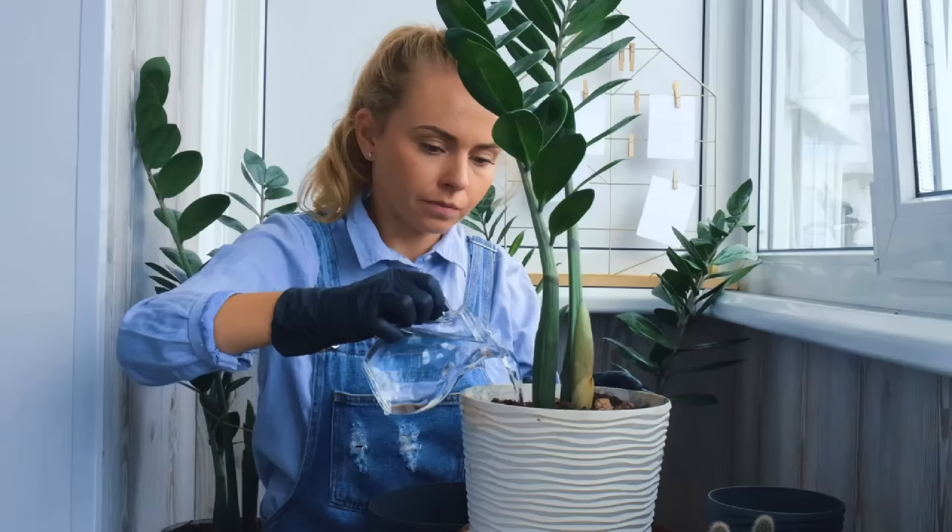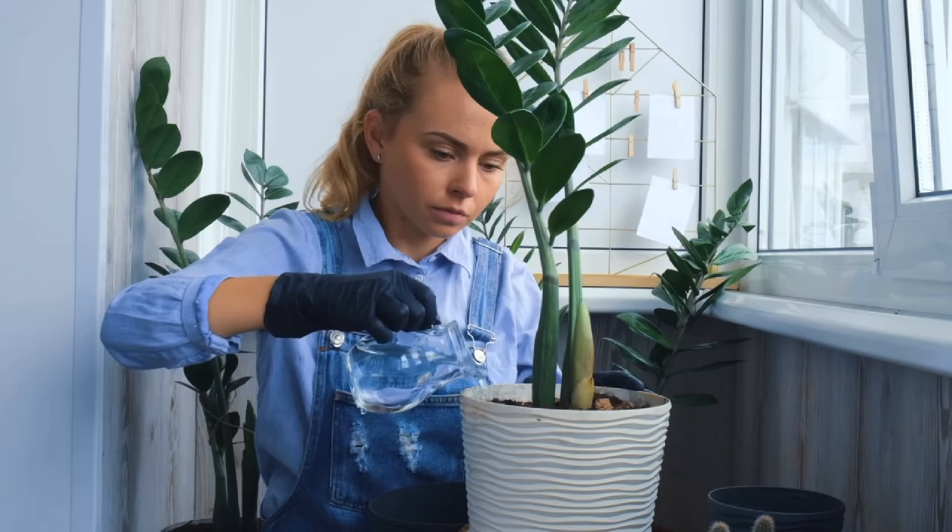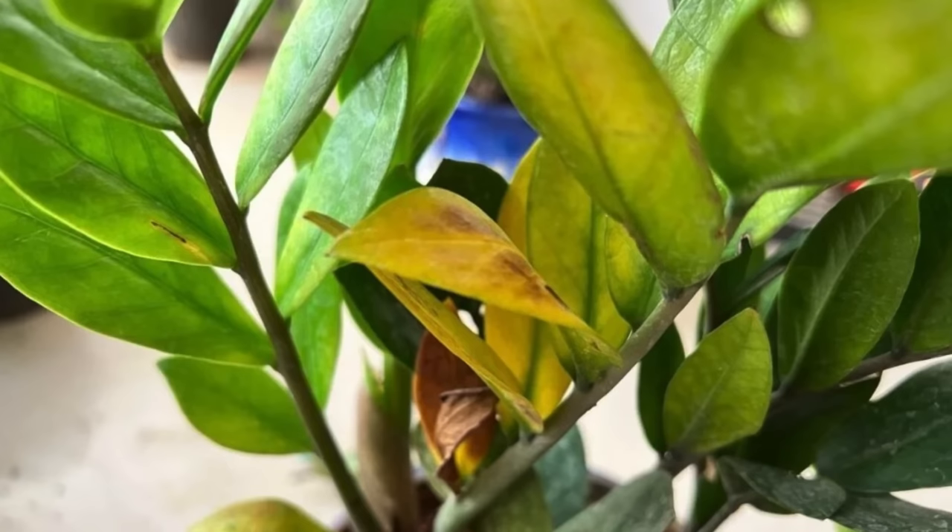If we water the plant every week we are not allowing the rhizomes to deplete and then take on water to give to the plant. These rhizomes will end up pushing too much water to the stalks, and the plant will end up with limp mushy stems and yellow mushy leaves.